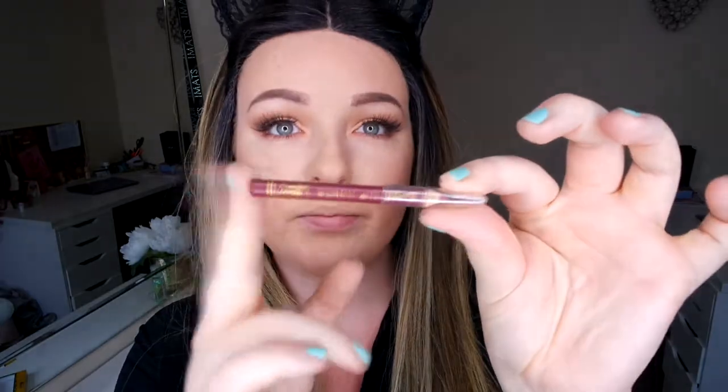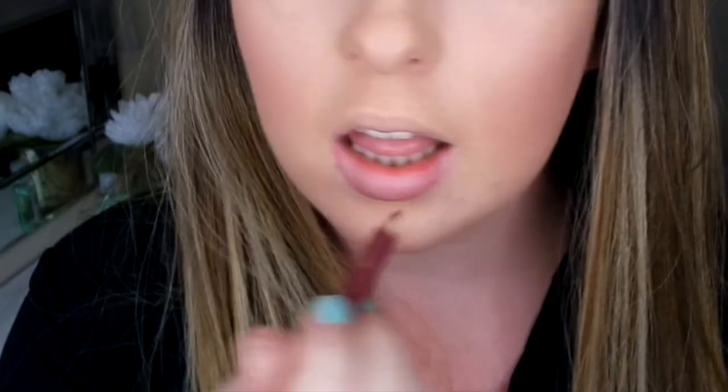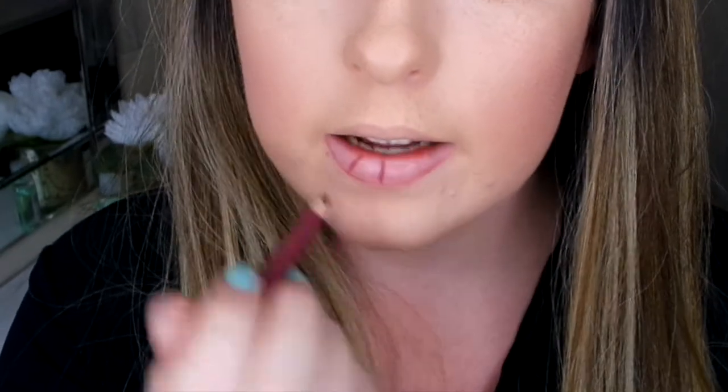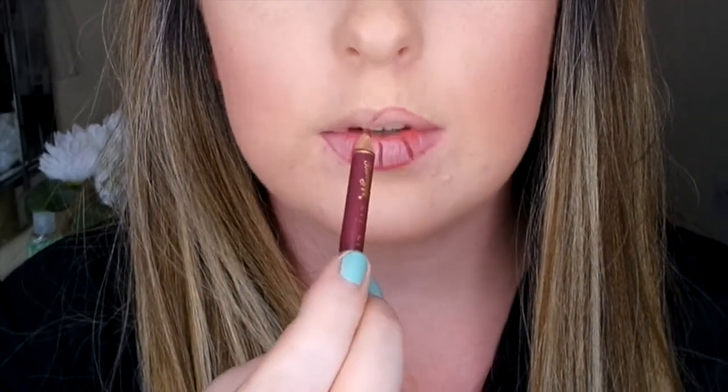I'm going to go in with my NYX Lip Lingerie in the shade Uchsia. I love the look of this color. Because it's a plum color I'm going to go in with this Clariant lip liner — it's so small it just says the number 9 on it. If you want to get a fuller pout on your top lip, don't line from the middle downwards — do it from the corner up. You'll get more of a rounder line that way.